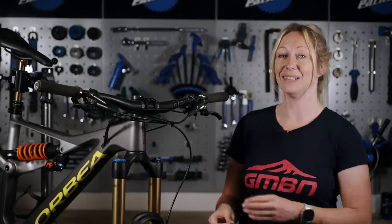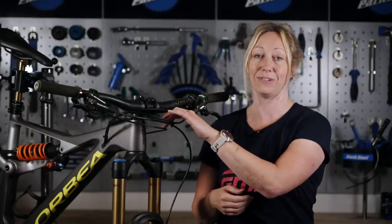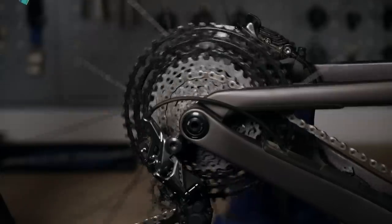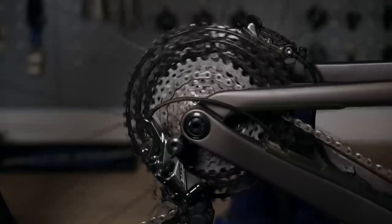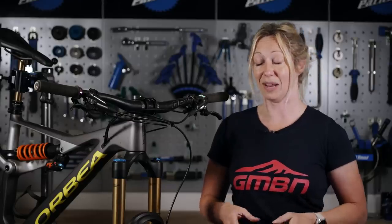When your existing bike has had new inner cables put in, perhaps an inner cable in your shifter, your once crisp shifting will suddenly start to get sloppy after a couple of rides. Maybe it will miss a shift, maybe it will start making a clicking noise before it actually actuates, and this is commonly known as cable stretch.